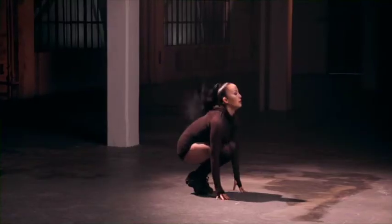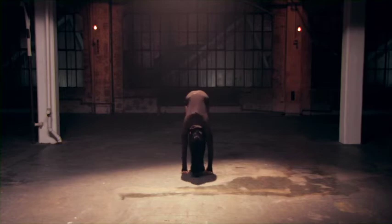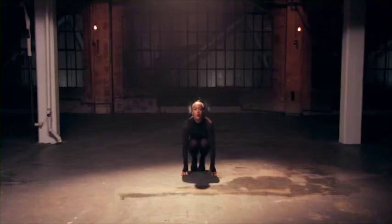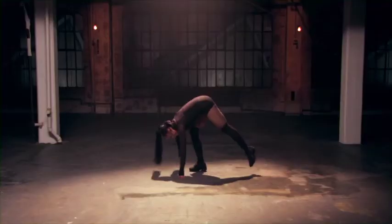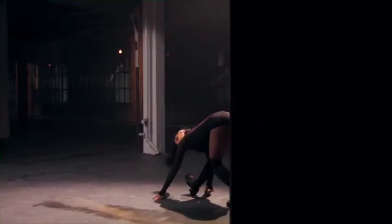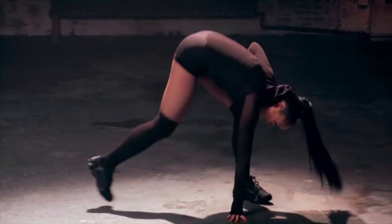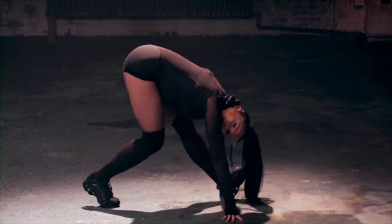Again. Two more. Last time. Good, we're gonna lunge to the side. Back leg, front. Good. Stretch back. Again. Good. Switching sides. Back leg, front. Continuing those deep breaths.